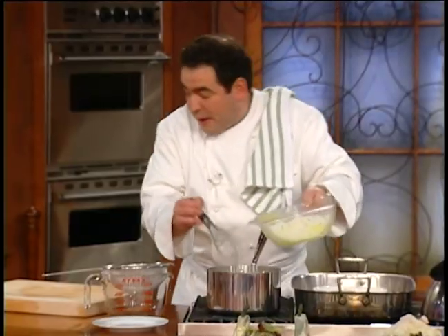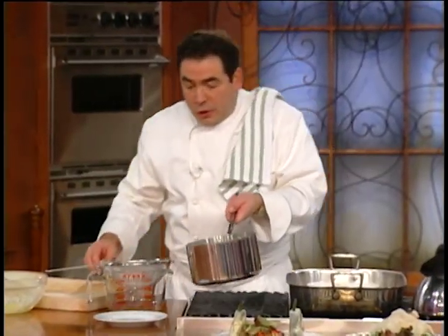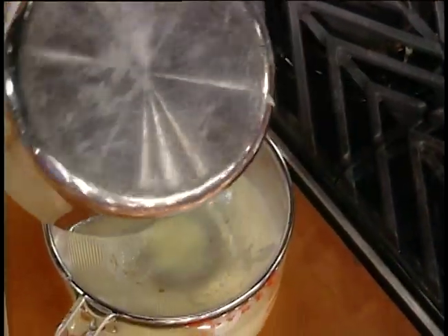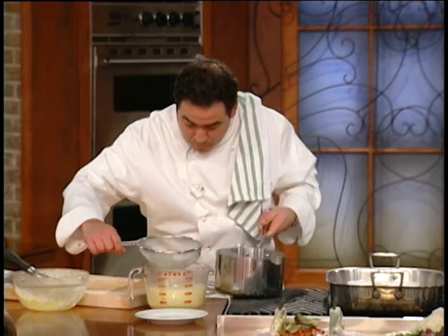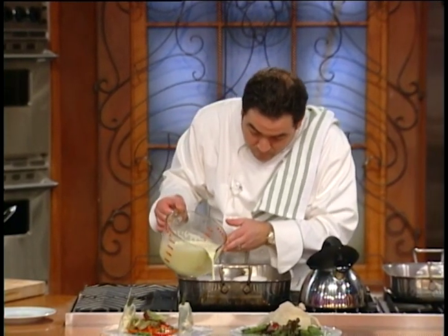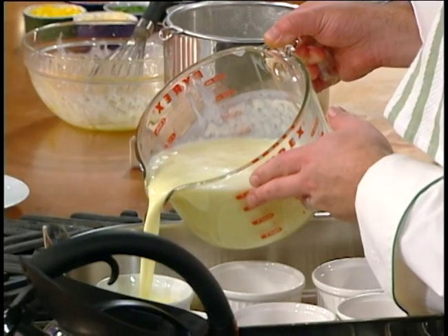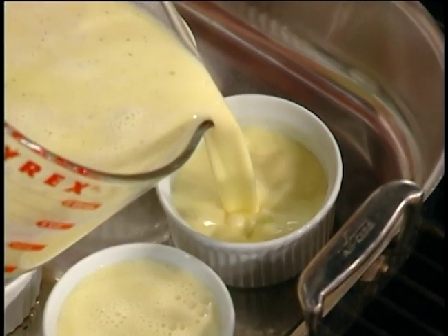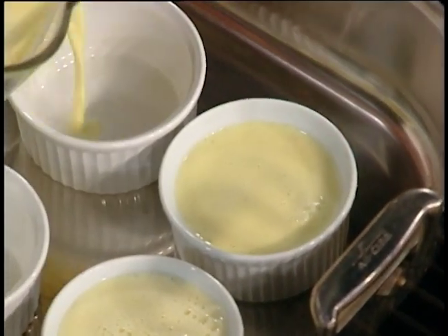Watch this now — presentation. What we're going to do is strain this. Then over here, we're going to use these little ramekins, like regular crème brûlée. You're going to fill them up almost to the top, but not quite — there's like a little lip on it.